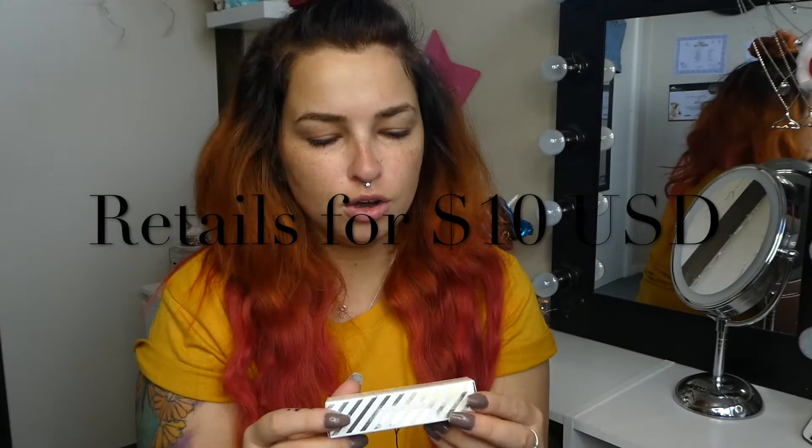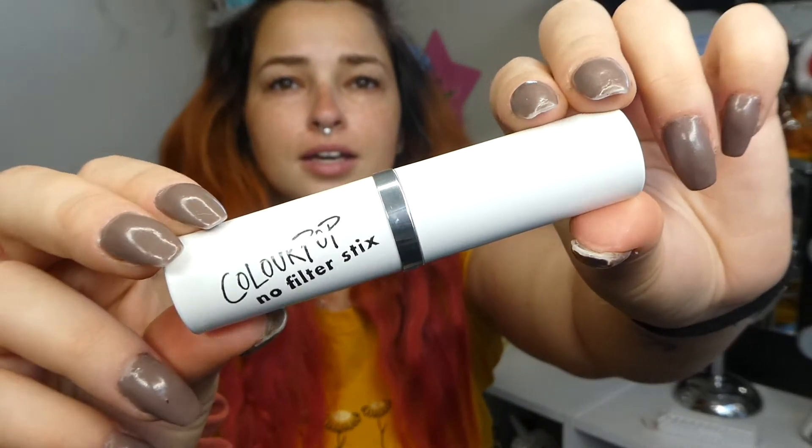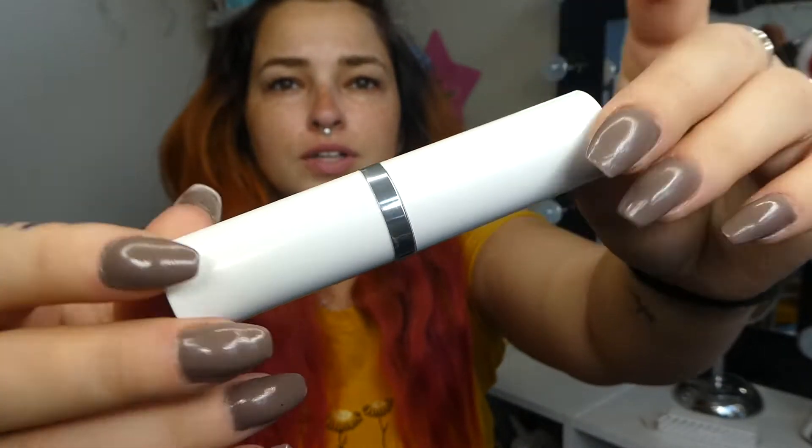So let's read on the back — this is shade Light 70W. There's no real information on the box, just standardized packaging. Let's open her up — it just looks like a giant lipstick. It actually looks really cool because it matches their lipstick aesthetic, like how they've got their lippy sticks. So this is what it looks like — the No Filter Stick.